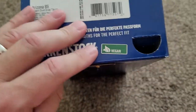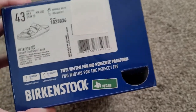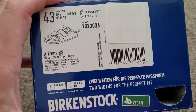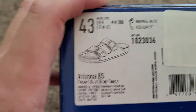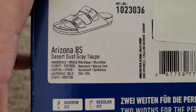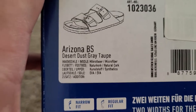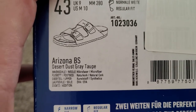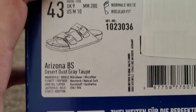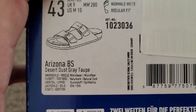It's worth mentioning that they are a vegan product, so nothing on these shoes was made from any animal products, for those that that's important to. It's also worth noting the uppers are made of synthetic material, but they're amazingly high quality — it feels like nubuck, and when I had these years ago I believe that's what they actually were.